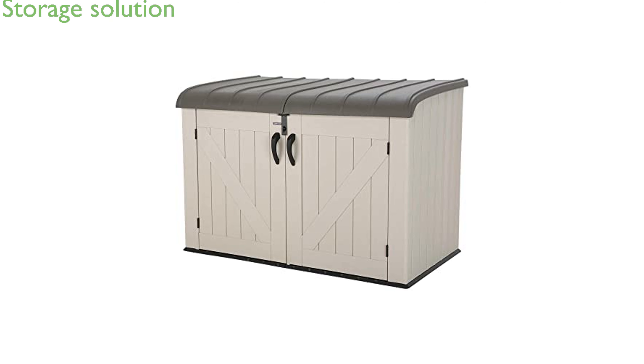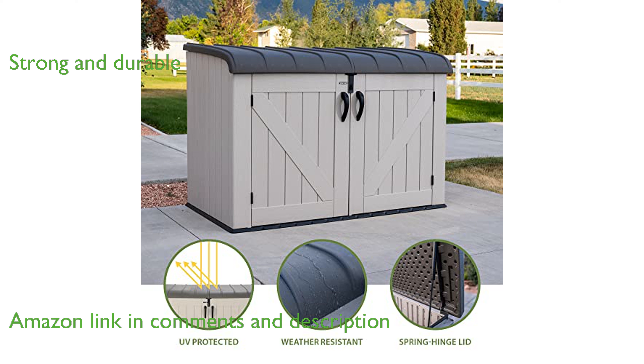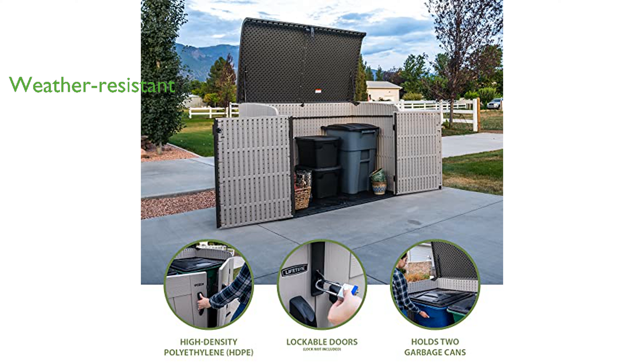The Lifetime 60170 horizontal storage box is an excellent solution for expanding your storage space outdoors. Its rigid dual-wall, high-density polyethylene construction ensures that the shed is both strong and durable. The UV-protected and weather-resistant design helps keep your valuables safe from the elements.